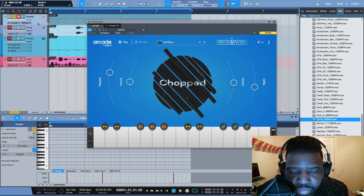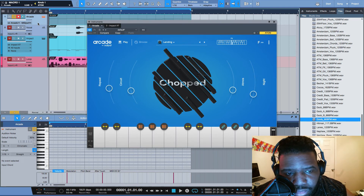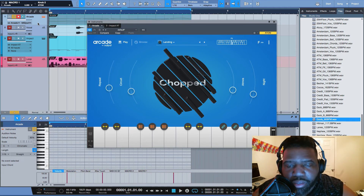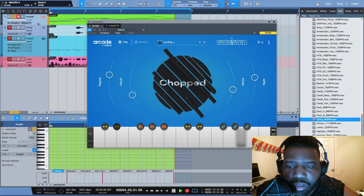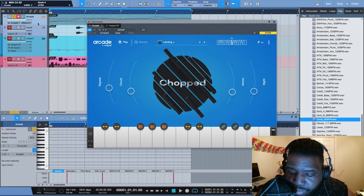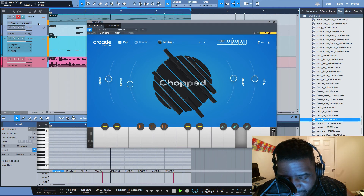We're gonna animate a couple things and just see what comes up. All right, here we go. You have your animation in — and again, that's all done from the Atom. Now we can go ahead and play what we've got and see what it sounds like.